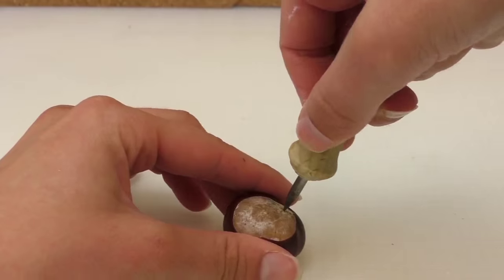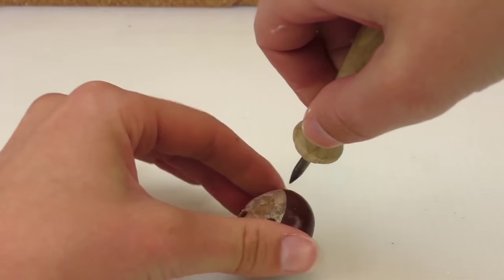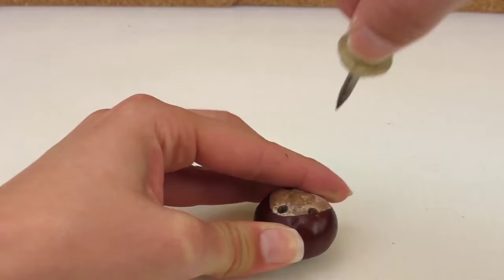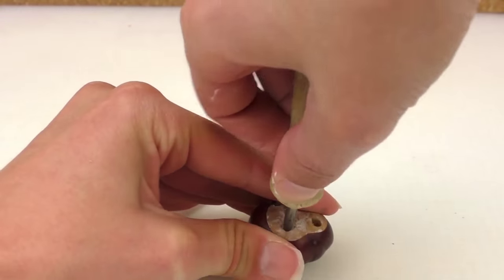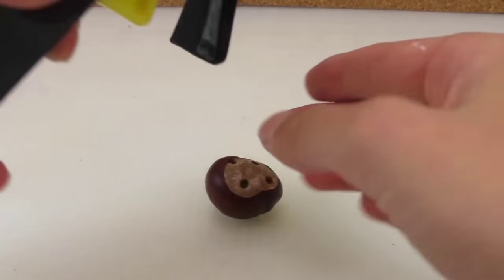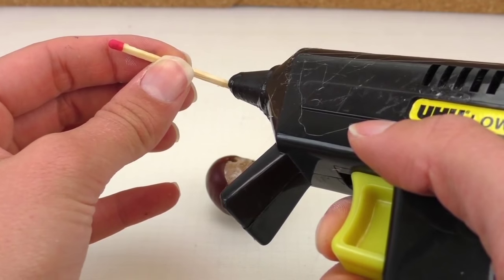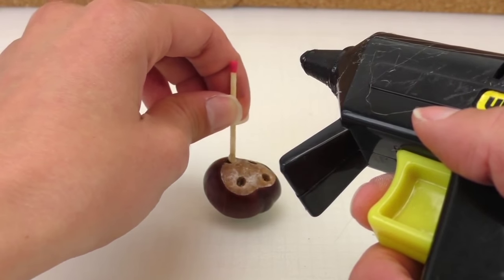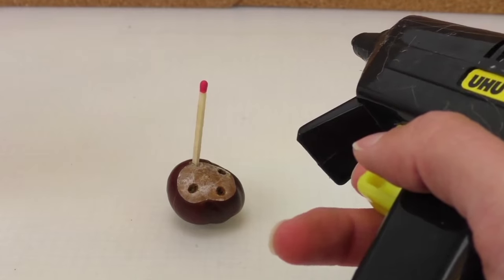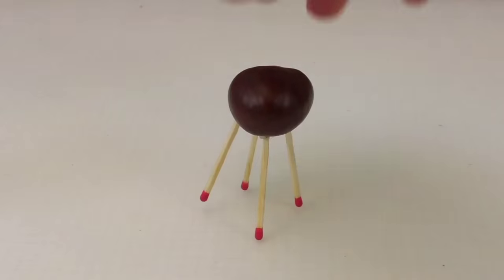On the bottom we're gonna make four little holes, like in a square pattern. Then we're gonna use the glue and grab the matches, and place them in there. Alright, that's done.